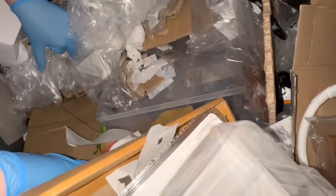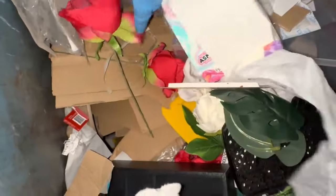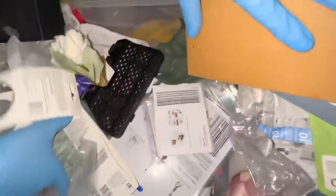I can't believe how much stuff is in here, it's crazy. Some flowers — what is this? A blanket. There's a little watch — I don't think that'll work, it's pretty useless. Batteries — now that comes in handy.